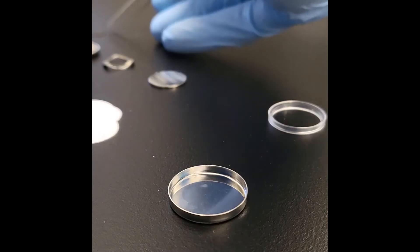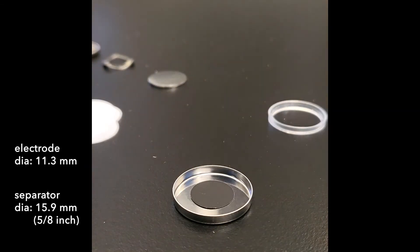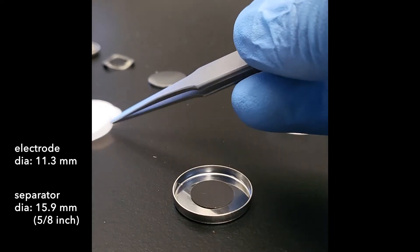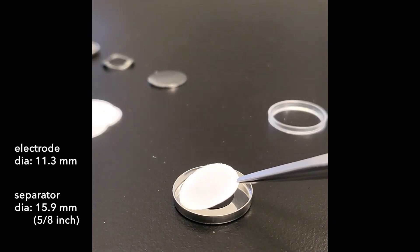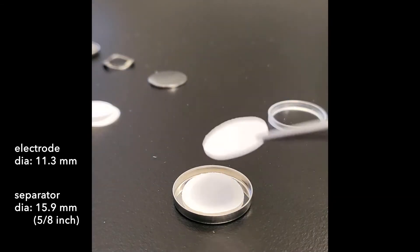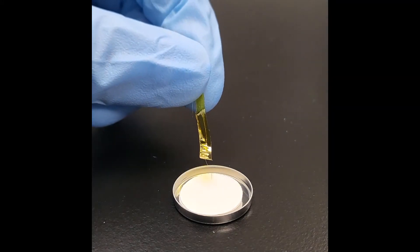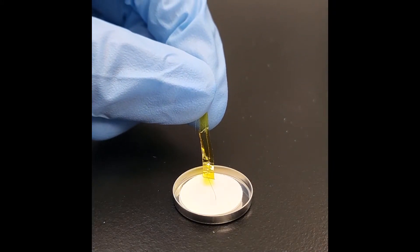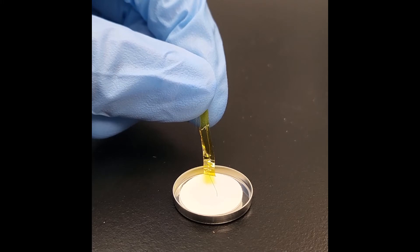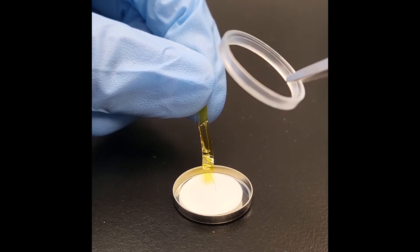Now we're ready to start the assembly. Place the positive electrode, and then the separator. In this demo we're doubling the separator, but feel free to adjust the separator thickness in a way that works best for you. Now it's time to place the stainless steel wire. We want the wire to be centered. At the same time, the exposed wire should sit inside the separator area with a comfortable margin.